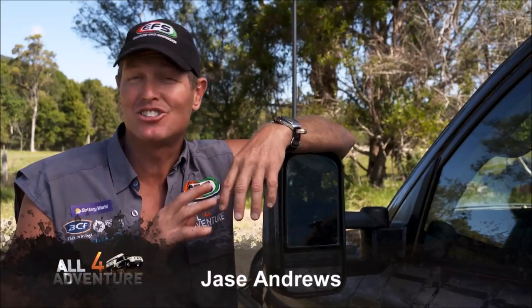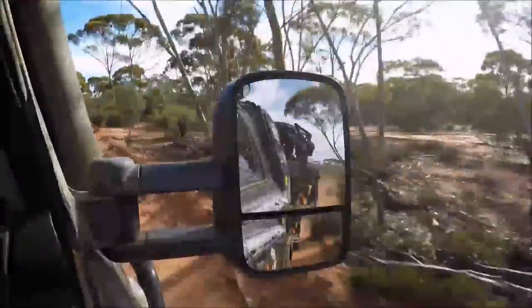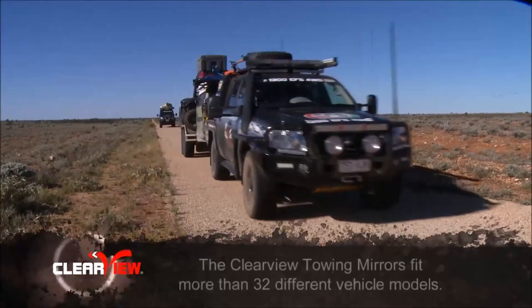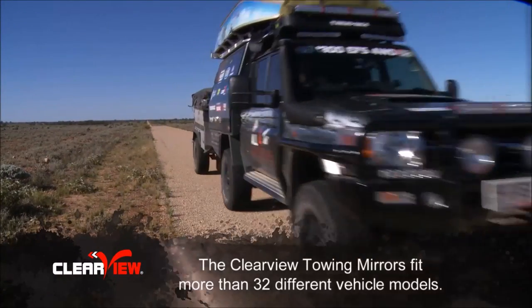Clearview mirrors are great in so many ways. If you do a lot of towing — heavy trailers, big boats, all that sort of stuff — then you'd know straight away the shortcomings of the standard mirrors that you get with four-wheel drives these days.